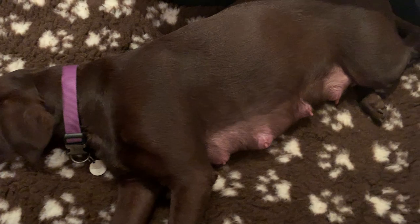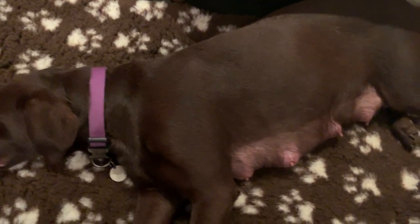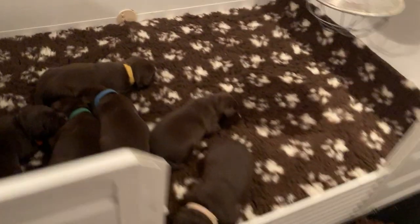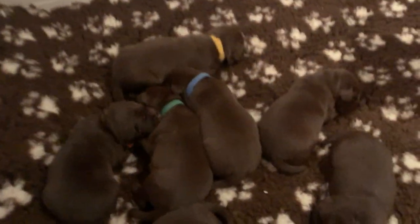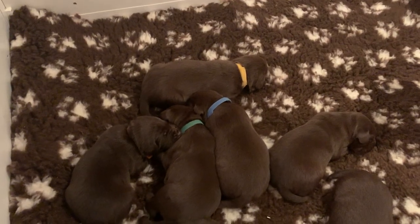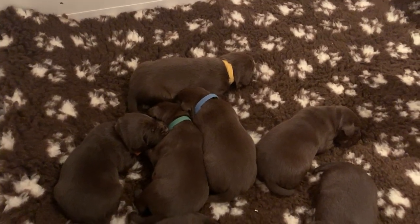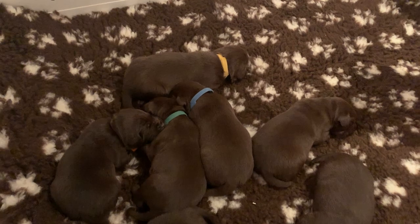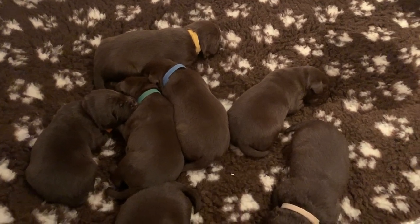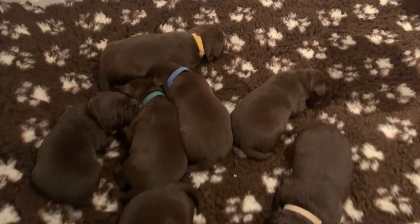It's a natural weaning process. As the teeth get sharper, mum wants to feed them less, and by that time we introduce solid food to them and they'll start taking that in. As the teeth get sharper and they eat the food, the food will help to blunt the teeth. Mum won't want to be in there as much.